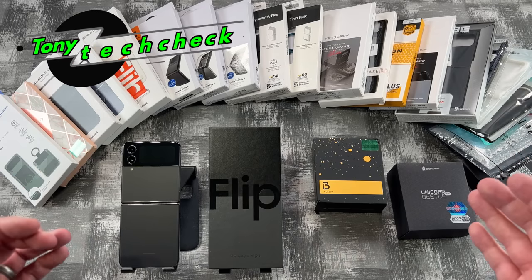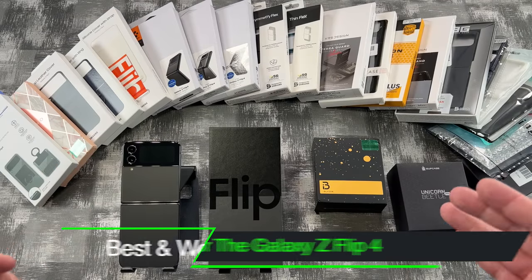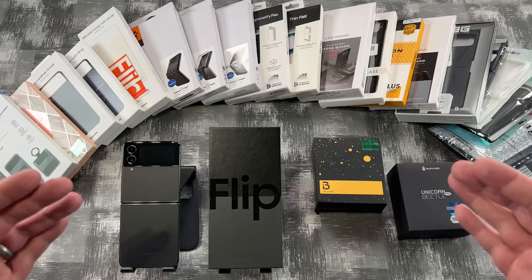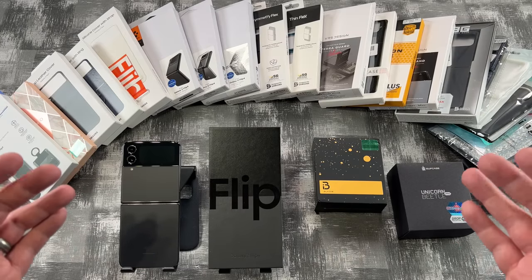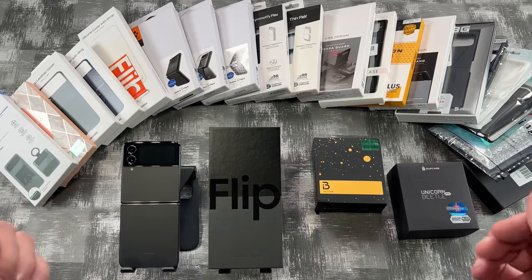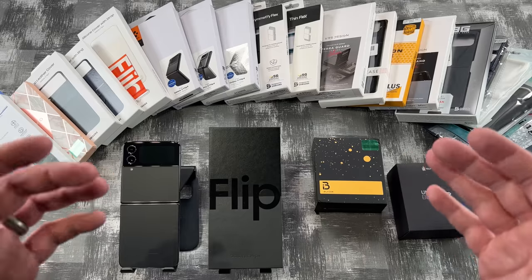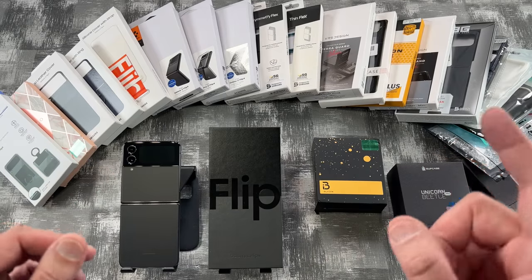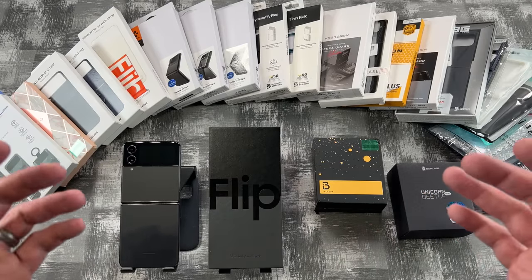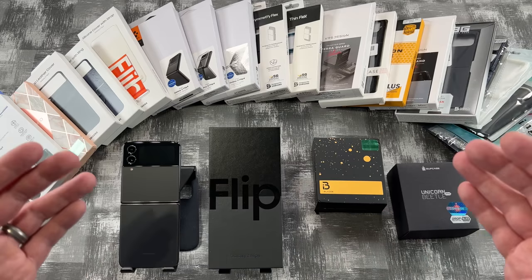What's up everybody, Tony here with Hitech Check. Today we're going to be testing out a whole bunch of different cases for the brand new Galaxy Z Flip 4. I will be putting links in the description for all these cases in case you guys want to pick them up. If you want to support my channel, please use those links because it helps me keep purchasing products. I'll also be using timestamps because this is going to be a lengthy video, but stick with me because I guarantee you're going to find at least one case you're going to absolutely love. All I ask is that you hit that like button and consider subscribing to my channel.